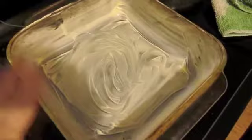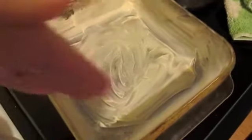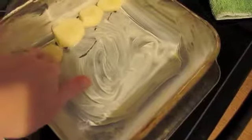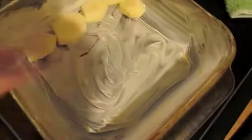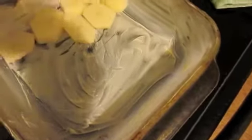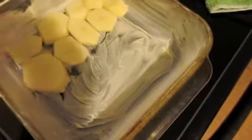Oil or grease your pan — I just use my margarine and go up the sides, around the corners, and down the bottom. Once your pan is greased, you're going to layer your potatoes and just keep doing that until you have all four cups of sliced potatoes in. Try to keep it so there are no little holes poking through and keep layering until you've got your pan covered.